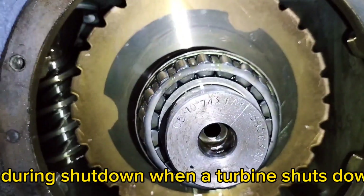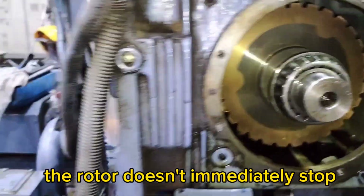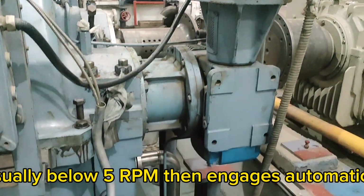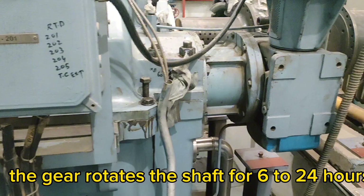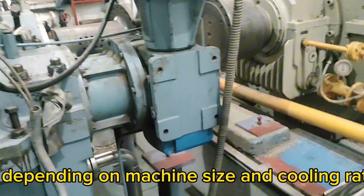When a turbine shuts down, the rotor doesn't immediately stop. The turning gear waits for the speed to drop — usually below 5 RPM — then engages automatically. The gear rotates the shaft for 6–24 hours, depending on machine size and cooling rate.